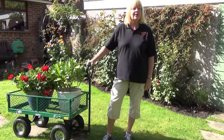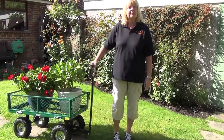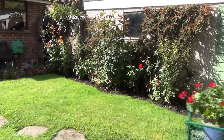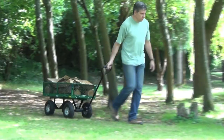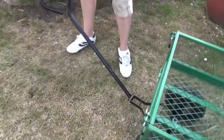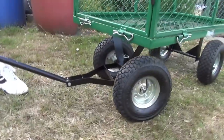Do you struggle trying to move heavy loads? Well, this Draper Garden Cart will make things much easier for you. Even when it's fully loaded, manoeuvring this universal cart on wet, sloping or uneven ground is easy, thanks to the large pneumatic tyres and the hinged handle and front steering axle.